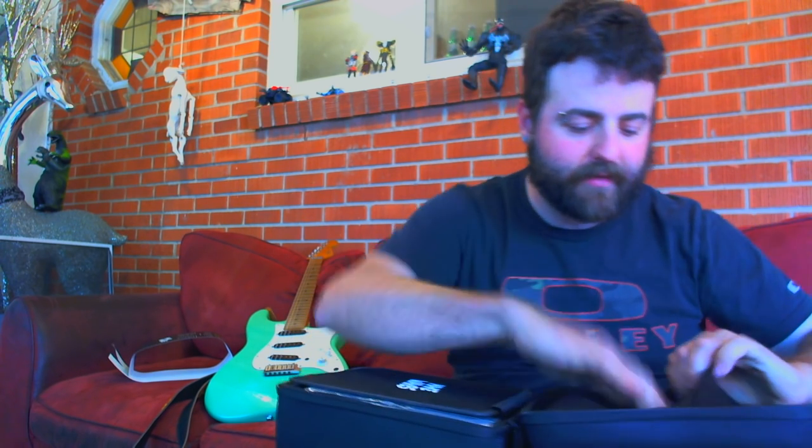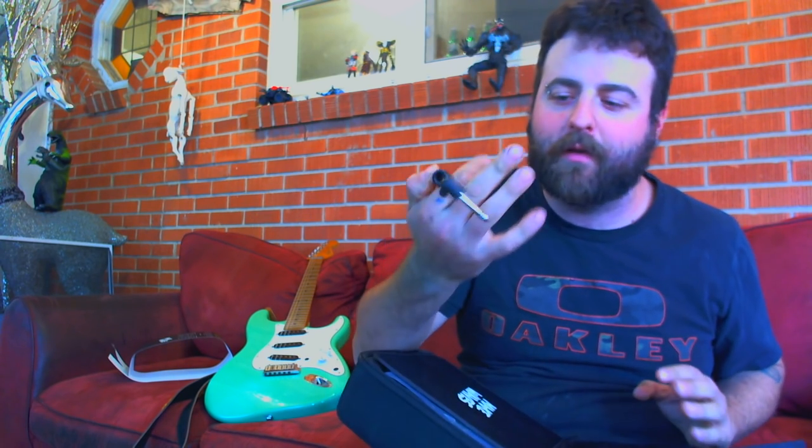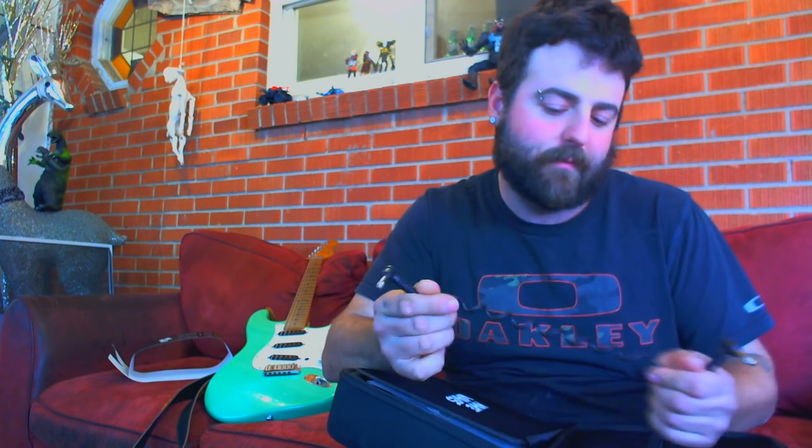So you open it up, first thing you notice is there's a pouch right here. It has a bunch of different adapters depending on what kind of hardware you're using as far as your smartphone, or it appears you can even hook this up to a computer and run processing software on your computer. It comes with a cable — you're going to need that. It's a quarter inch cable, and it looks like you could use any quarter inch cable. This is a nice short one so it doesn't catch on stuff.